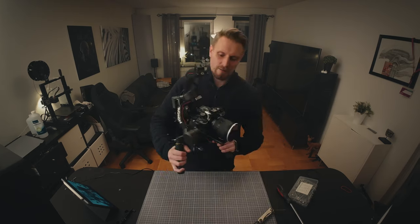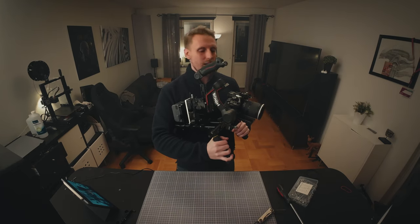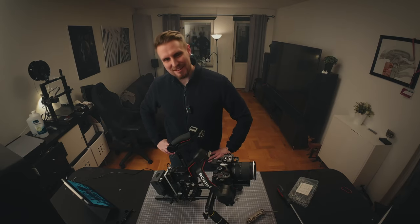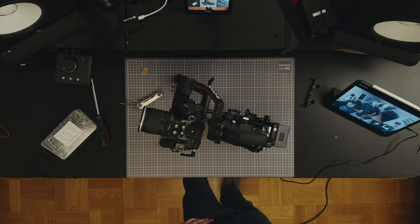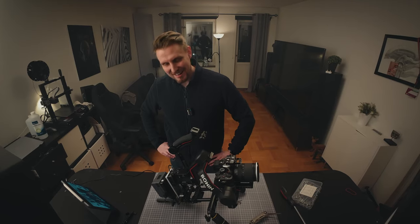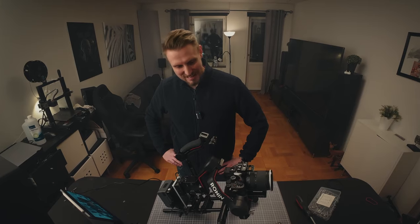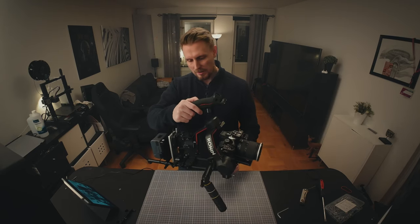So let's attach the handles and tighten it down. Here it is — the Creator camera rig! Isn't that a beauty? What a beauty — check out my camera. Let's just stand here and appreciate this build for a couple of minutes.